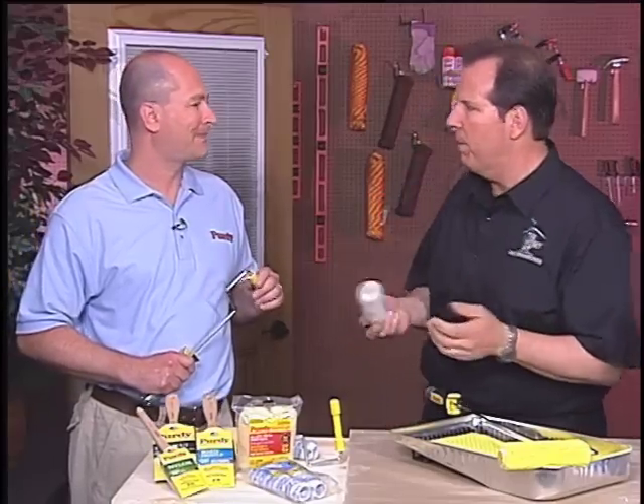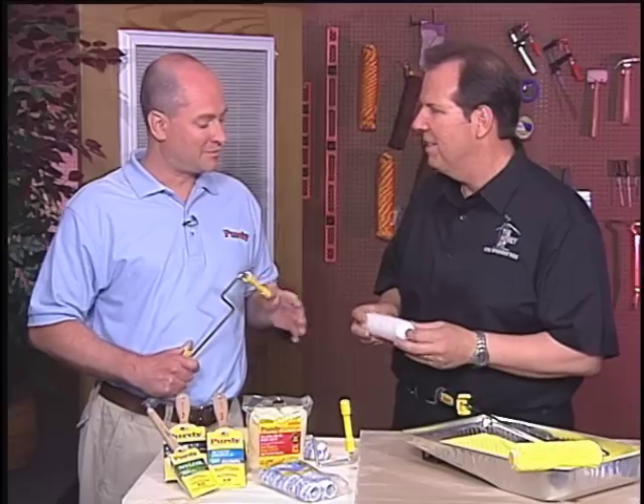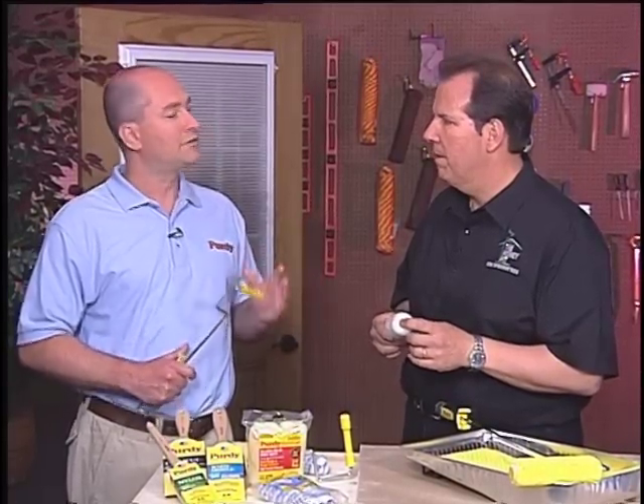You call it the Jumbo Mini Roller — it seems like a bit of an oxymoron. Why is that? Well, actually it's because the core is actually a 3¼ inch core, which is a little bit larger. And what that allows you to do is hold more paint with the roller cover, so you take less trips from the tray to the wall.